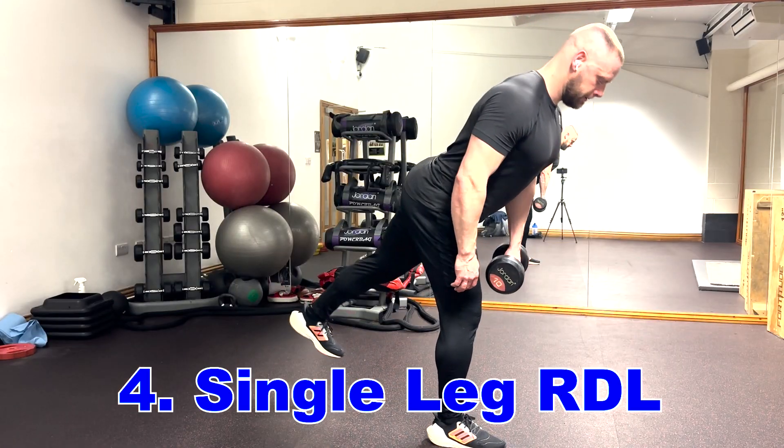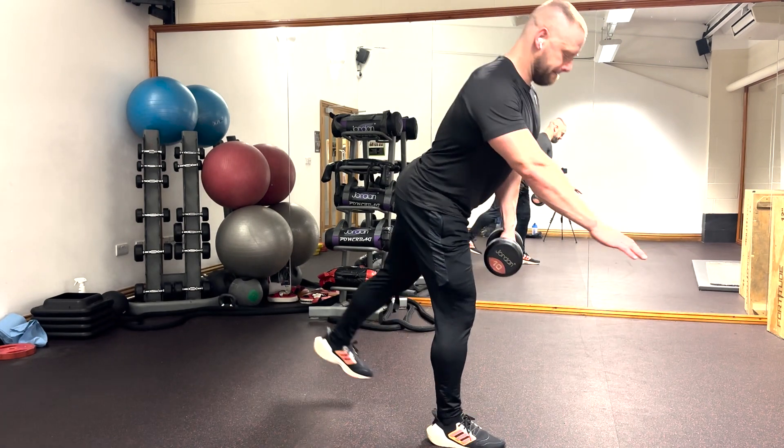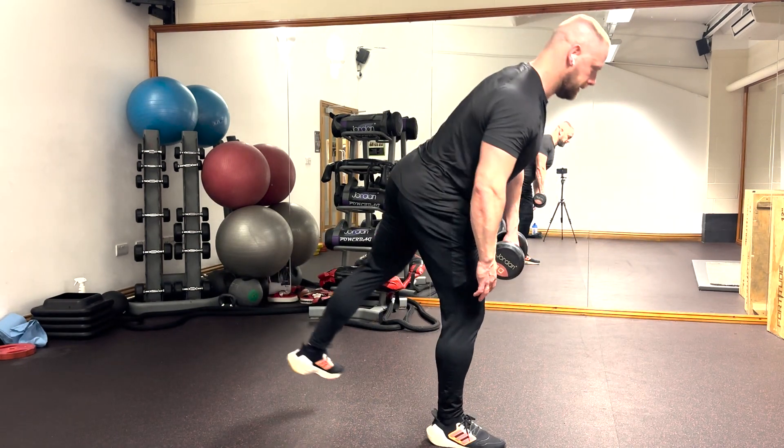Next, we have single leg Romanian deadlifts, which are a much more difficult exercise and require a lot more balance. You can also call this exercise supermans — sometimes I do it like a superman by reaching my spare arm out in front as my rear leg raises.